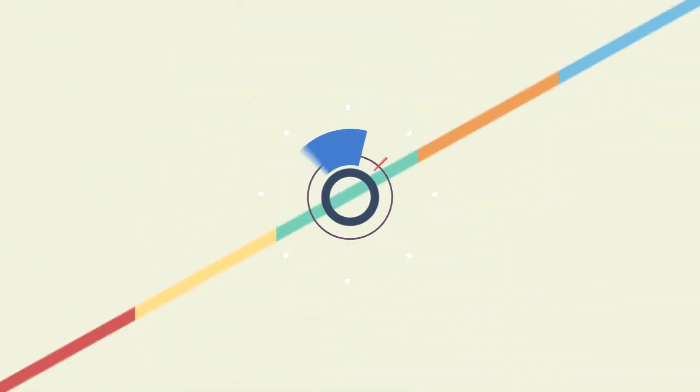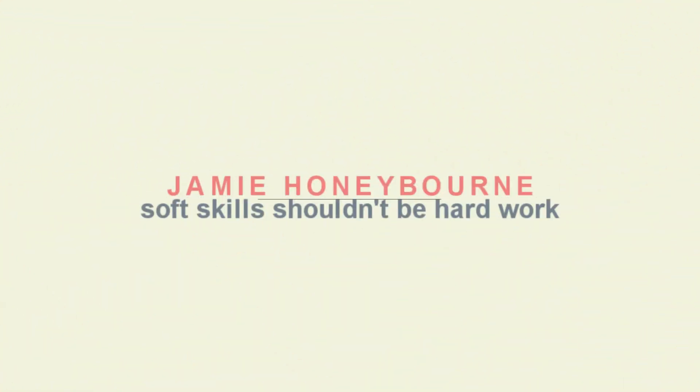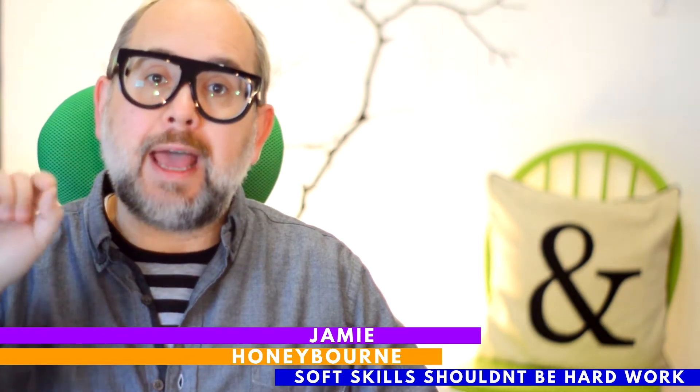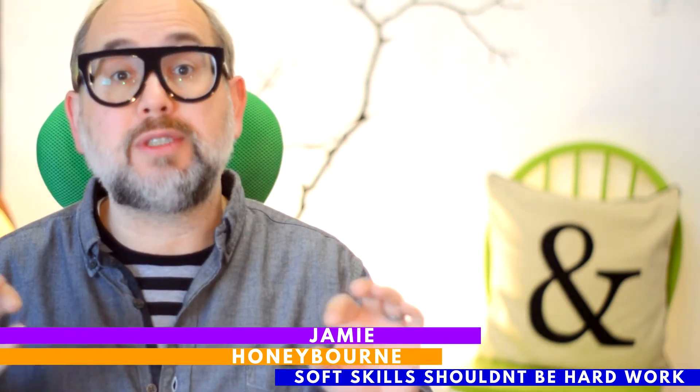Hi, it's Jamie Honeybourne here and I've got a great tip for anyone who's working from home. It looks like a lot of us are going to be working from home for the foreseeable future. My tip for you is: set up a Zoom room. What do I mean by a Zoom room? I mean an area of your house, an area of your flat, which is ready to go for you to make Zoom calls from.